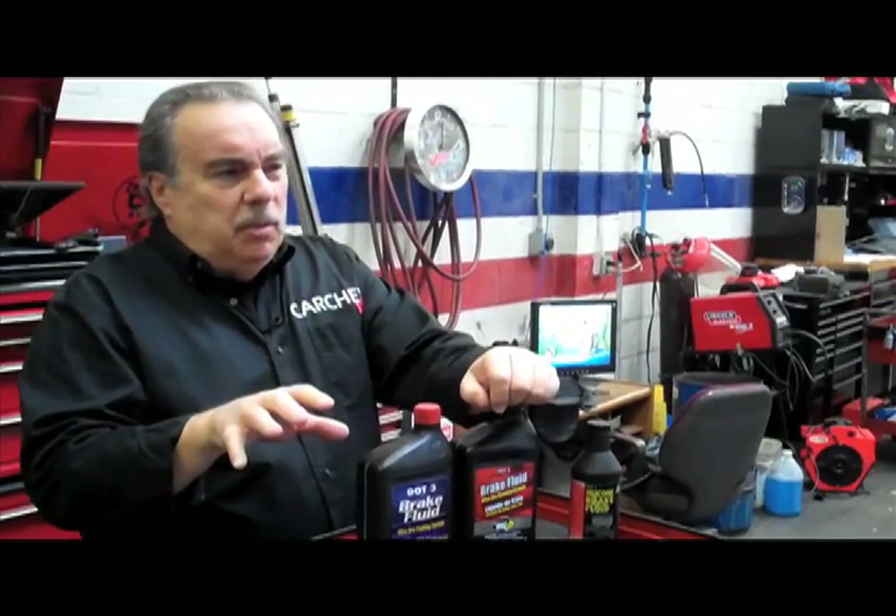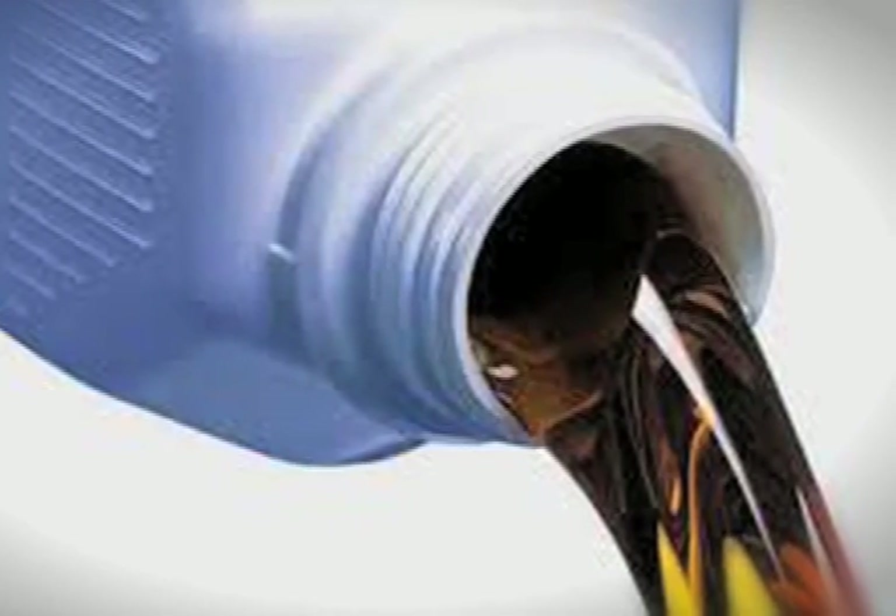When do you change brake fluid? When do you flush the brake system? Essentially, changing brake fluid and flushing the system is the same thing. There are no chemicals involved here — it's just bleeding all of the old fluid out and replacing it with new.